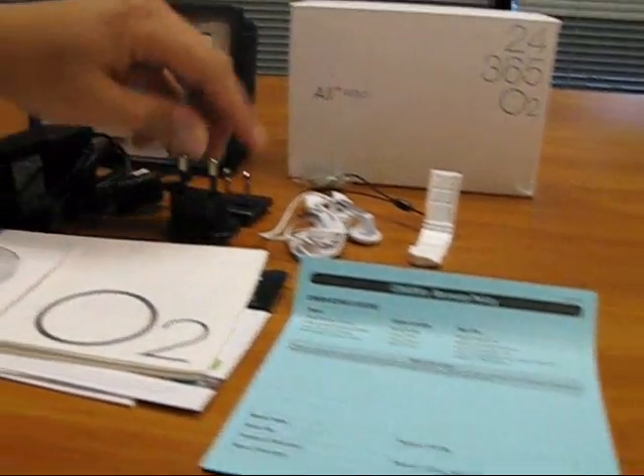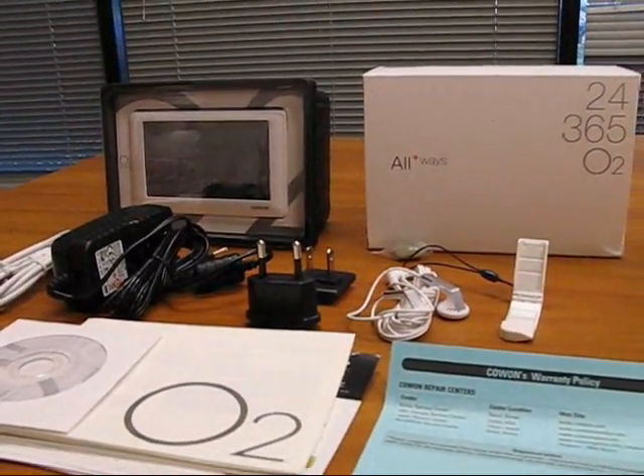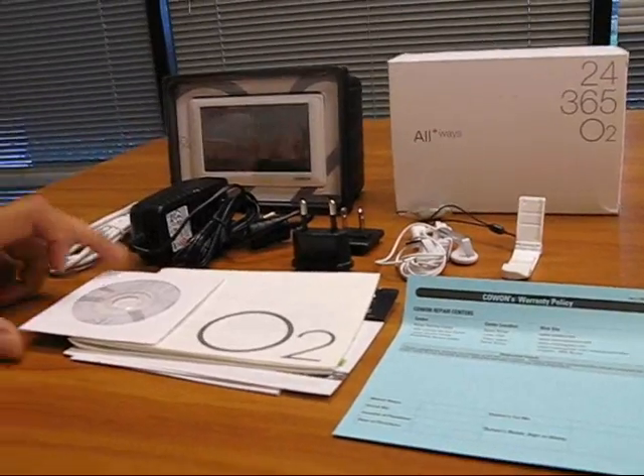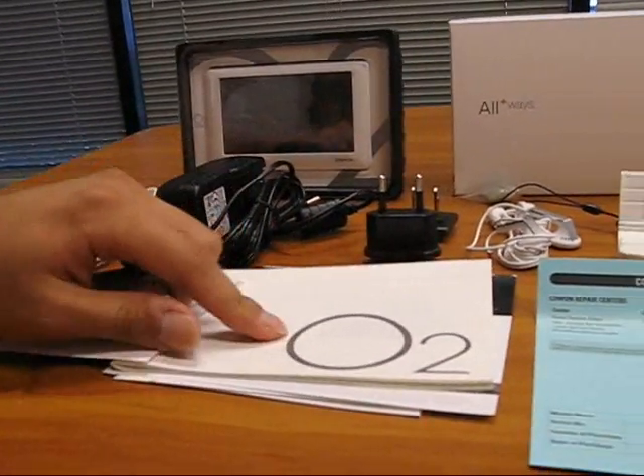The AC adapter also comes with two separate prongs — one for Asia and one for the US. Also in the box there is a JetAudio CD for JetAudio Media, the O2 manual, and also the warranty card.